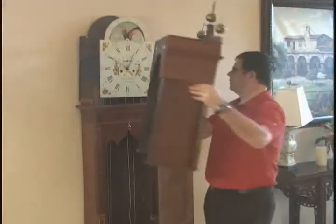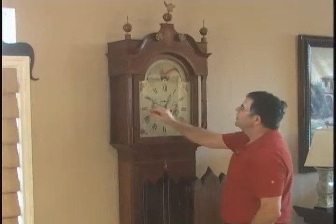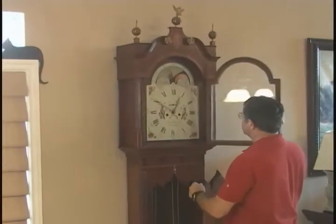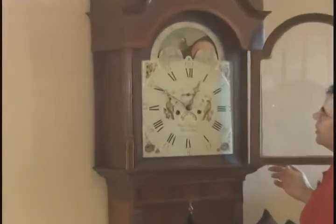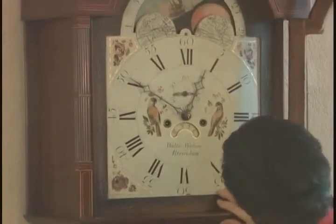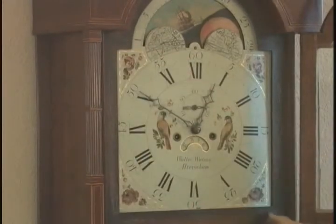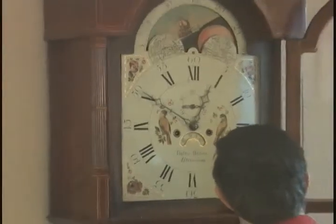Now at this point with the first weight on, we can position the dial accurately in the hood. So we would put the hood on and then move the dial to its final place. With the first weight on we can accurately place the dial as we want it in the masking surround so that it's centered on the clock.